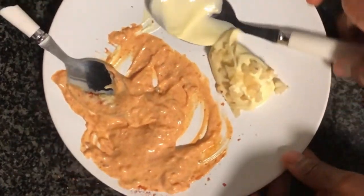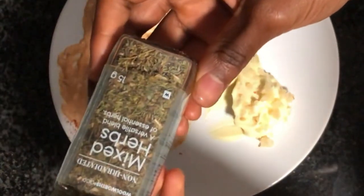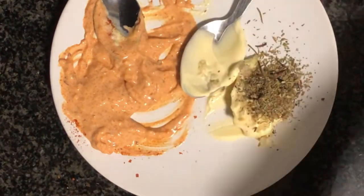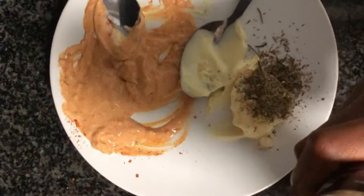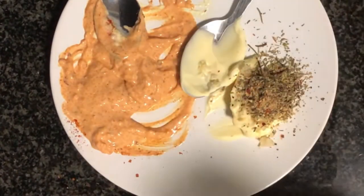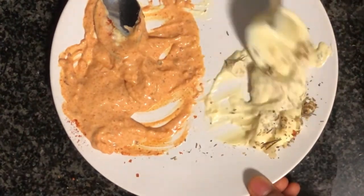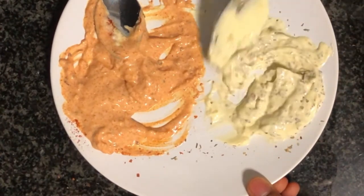After mixing that, we move on to our garlic and herb mayo dressing for our other chili dog. To that we'll be adding in one teaspoon of mixed herbs — regular parsley, thyme, rosemary — and then our garlic pepper seasoning, which has garlic, black pepper, and salt. Give that a good mix and then our veggie chili dogs are ready to be assembled.